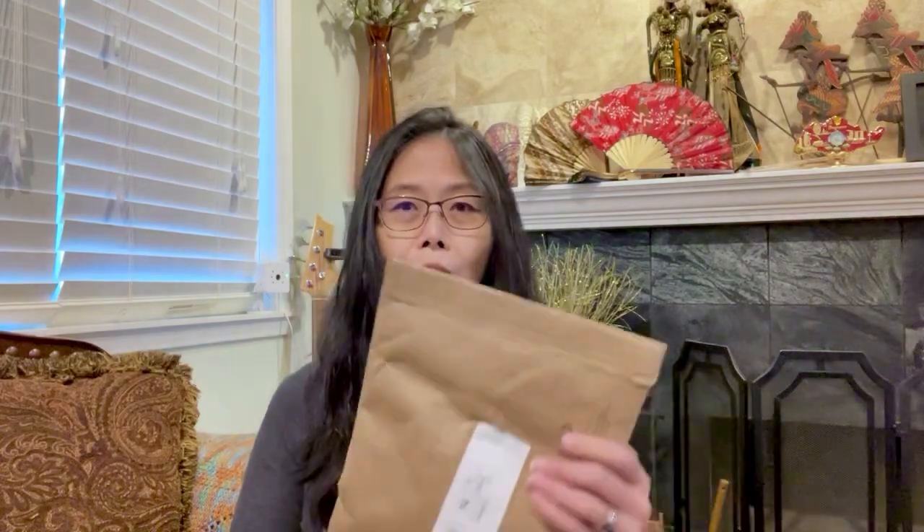Let's do the first one. I don't know which item it is because I haven't opened the box yet. This one is from Coach — I don't know what it is because I don't remember what I ordered. Let's take a look.